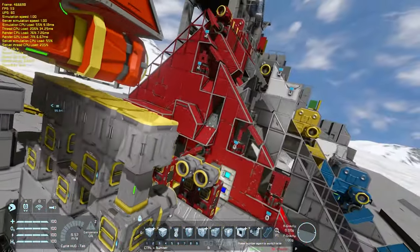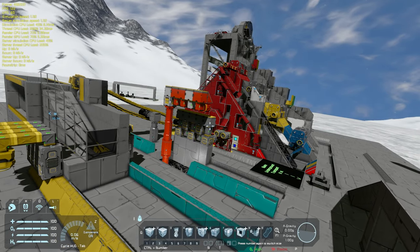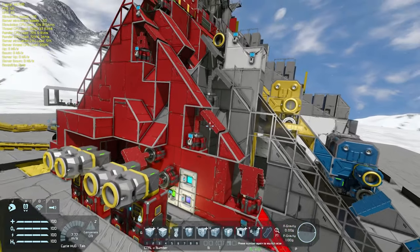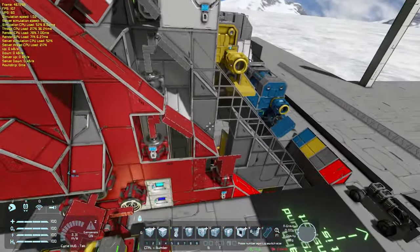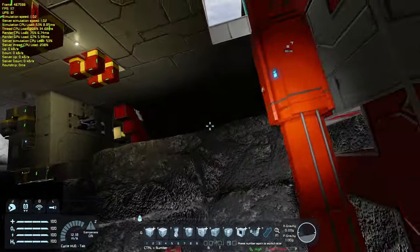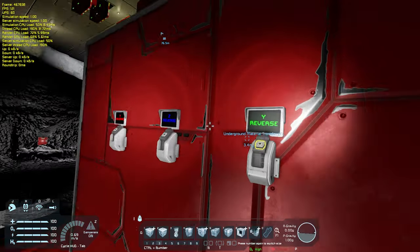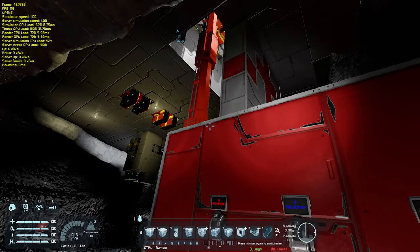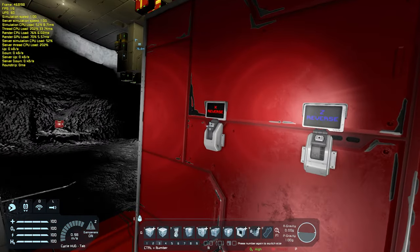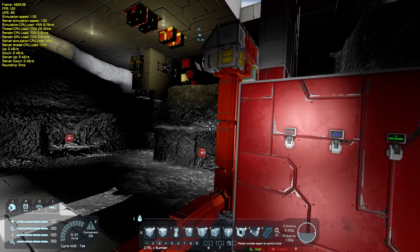Everything here will eventually be used with timers, though I haven't had time to set them up yet. Even this giant conveyor will use timers. It's actually fairly simple: push X, once X is down after a set time at set speed, hit Z, then Z again, then X again, then Y — just repeating with timers over and over. I just need to finish building it before setting up the timers.